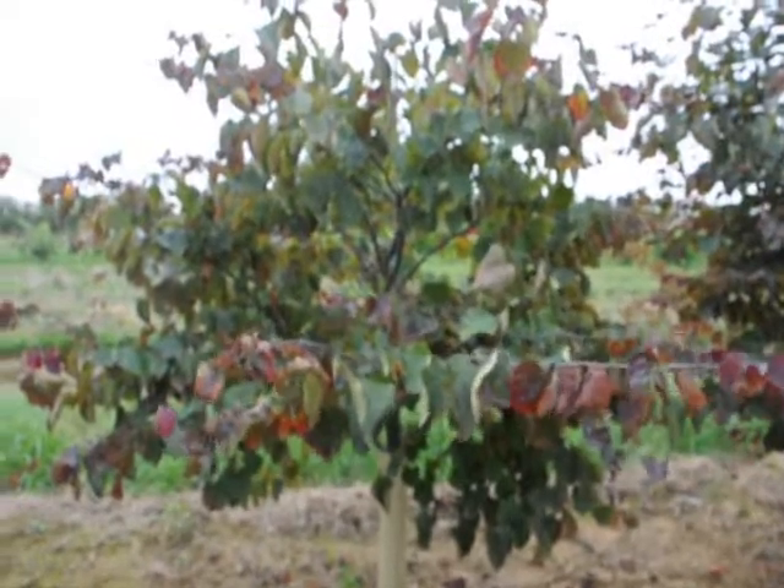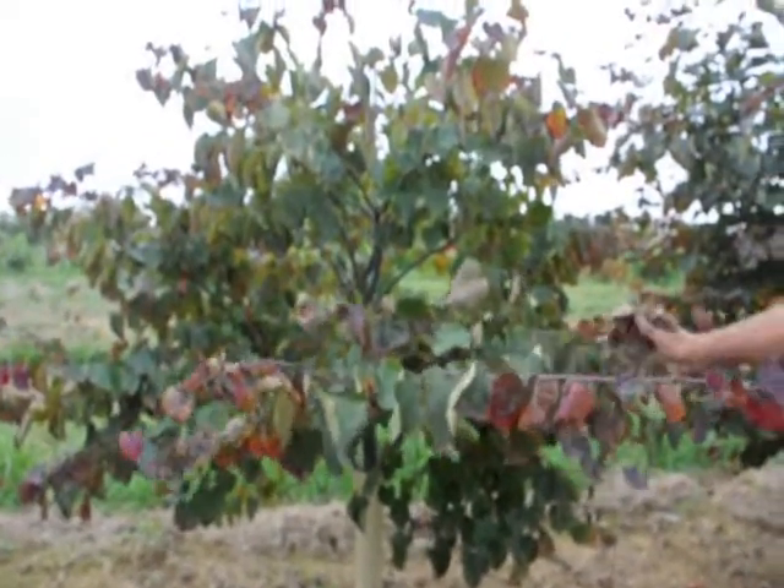It's a nice large shrub and it's also available in a tree form.